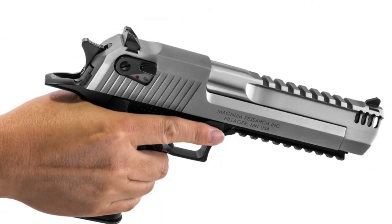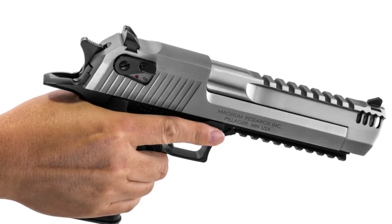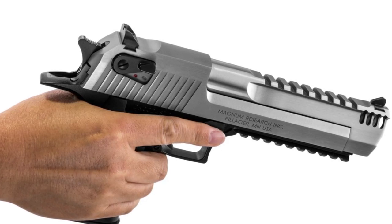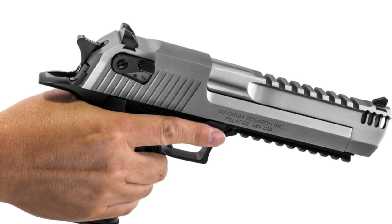Whether you're a firearms enthusiast, a collector, or simply someone intrigued by the power and allure of the Desert Eagle, there's no denying its iconic status in the world of handguns.